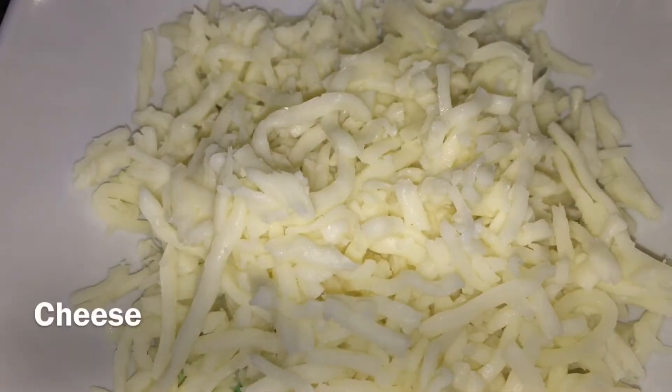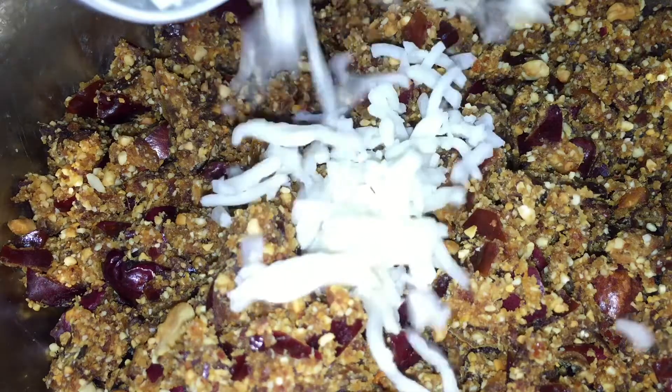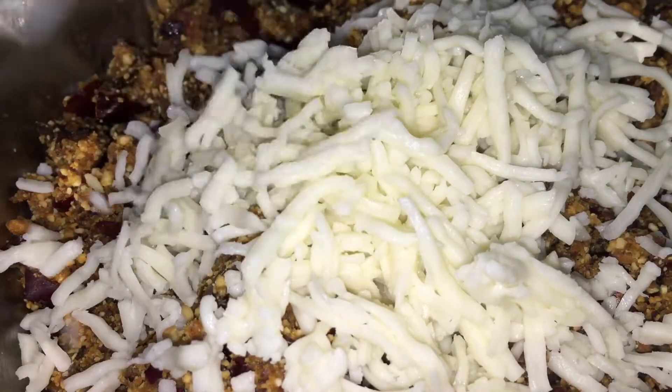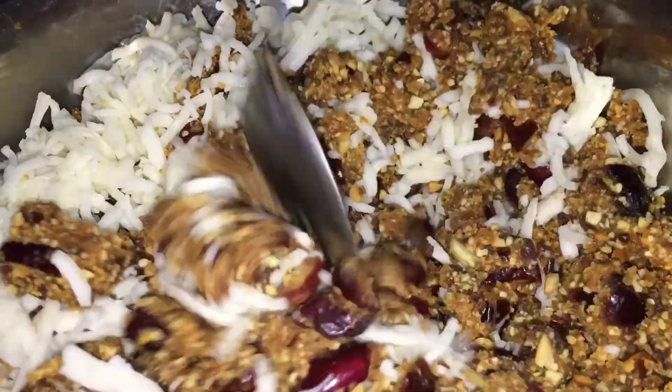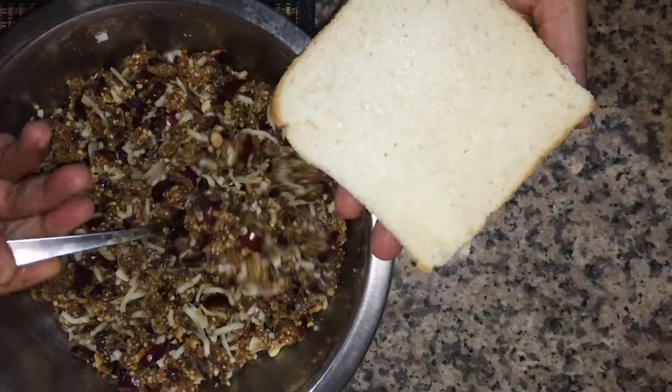I am making cheese. This is a grated cheese. I am using mozzarella cheese. The cheese is nice.